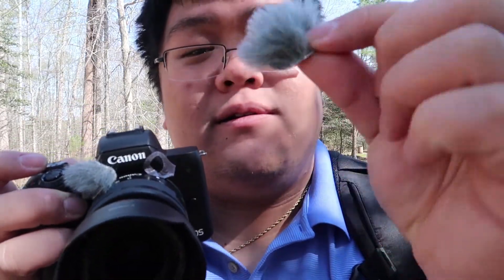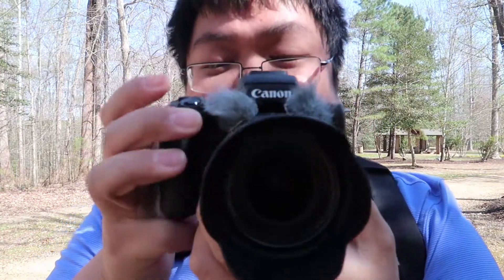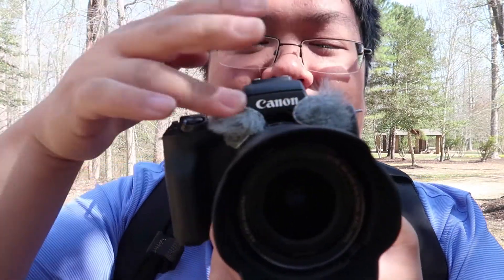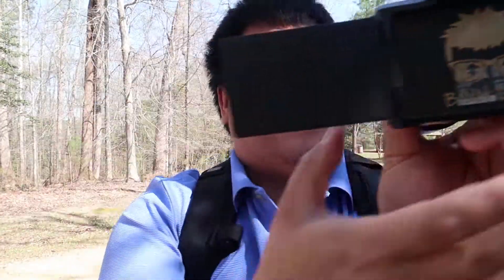Here's the other little football thing, we're gonna put it on here. There you go, and there you have it. Let's turn this on. There you have it guys — that is the Rycote micro wind jammers on the Canon M50. Let's see how it sounds.